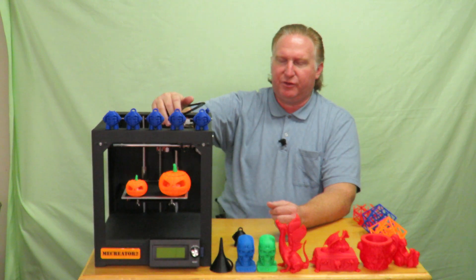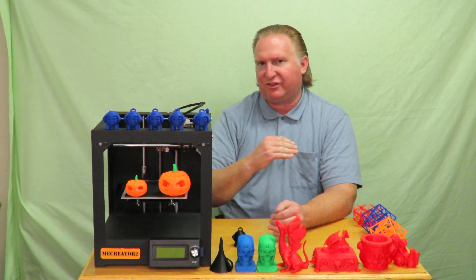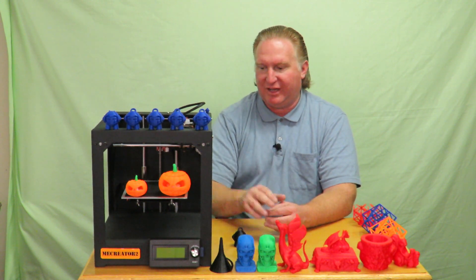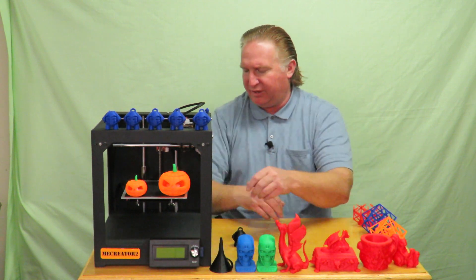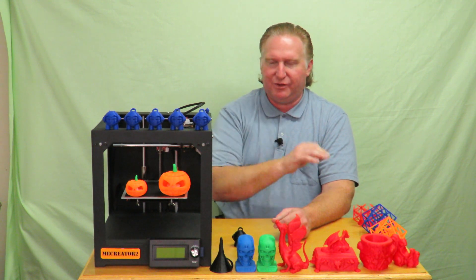As far as print temperature goes, I took the extruder all the way up to 240 degrees Celsius with no issues — it doesn't fluctuate, it gets right to the temperature you need. The build plate will get up to 110 degrees Celsius; it takes a long time past 90, about another 10 minutes to reach 110. I prefer printing from SD card rather than tethered to a computer, so that if there's an update or crash it won't affect the print.